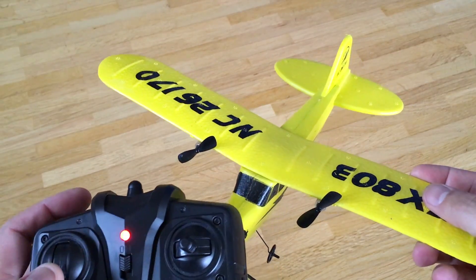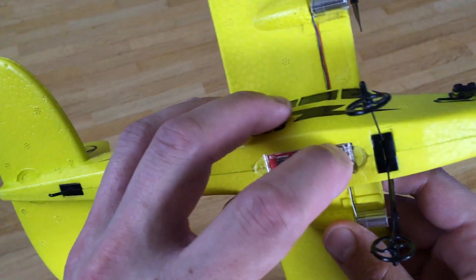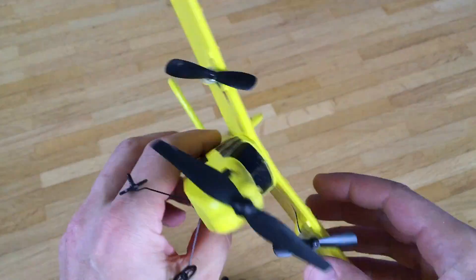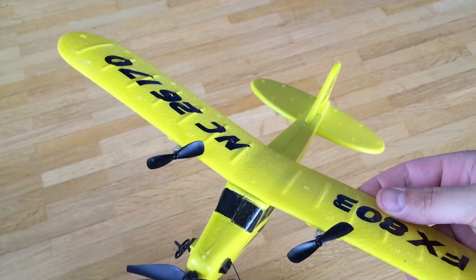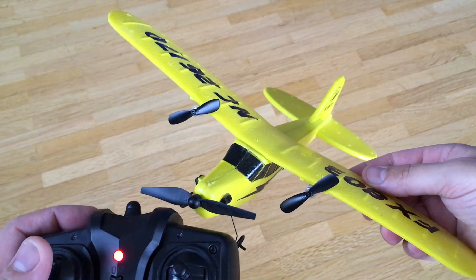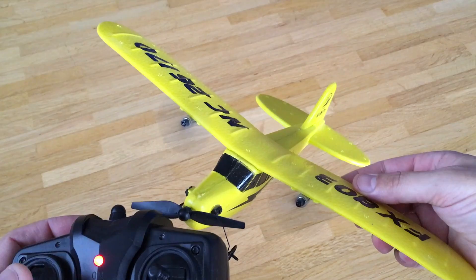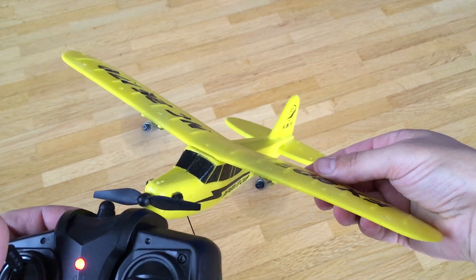Nothing. Maybe I should switch on the plane. Will it now work? Yes. As you can hear, we have proportional throttle.